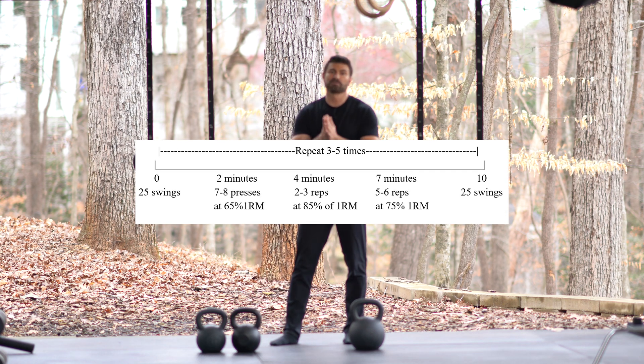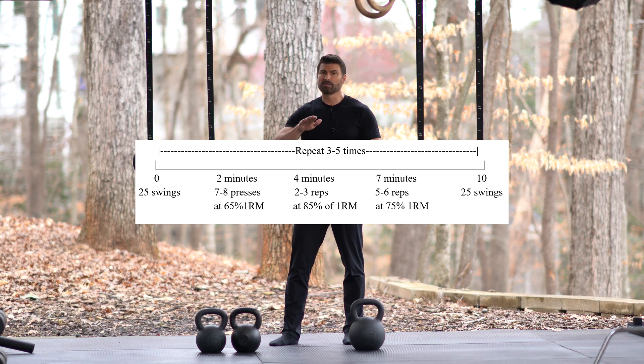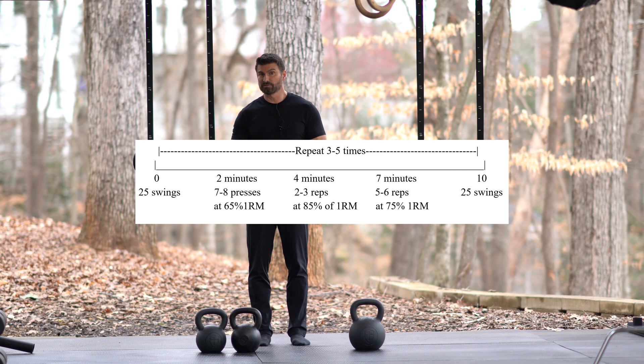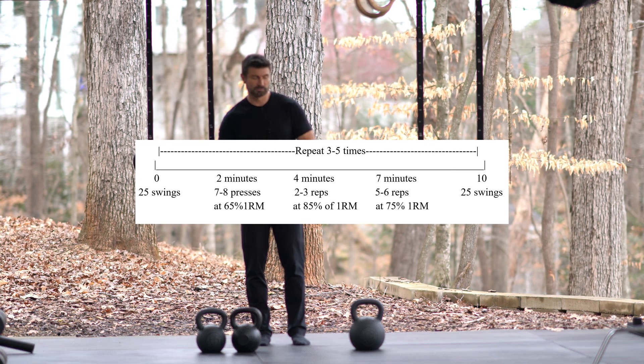Do these presses pretty powerfully and wave the load on them. Your first set is your lightest set, your second set is your heaviest set, and your third set is a medium set. You always want to leave a little in the tank — you don't want to grind these out. Your last rep should look really powerful, because if you start grinding them out you're going to get tired very fast. You want powerful, crisp reps.